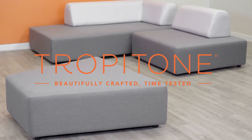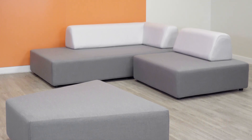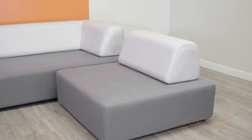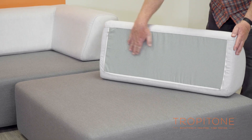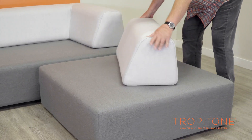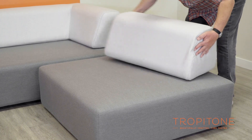Trapaton's new Fit modular upholstered seating represents a new way to configure your seating based on ever-changing seating needs. The weighted free-standing back cushions can be repositioned for comfort and personal taste just by lifting them straight up and then setting them down again at your desired new position.